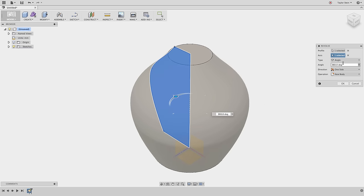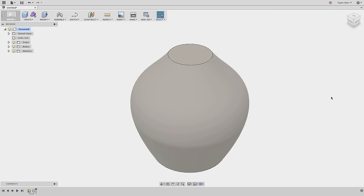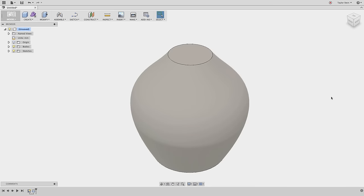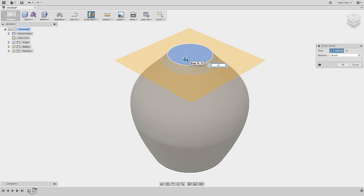I'll keep all settings as they are — 360 degrees, one side, new body. Now we have the main body, but we need a few more things. From the picture you can see the pattern runs through the majority of the part, but the top and bottom have a small unaffected ring. Let's start by splitting the body at the top to create that first ring. From the Construct menu I'll choose Offset Plane and select this plane to offset from, then offset down by negative 8 millimeters.